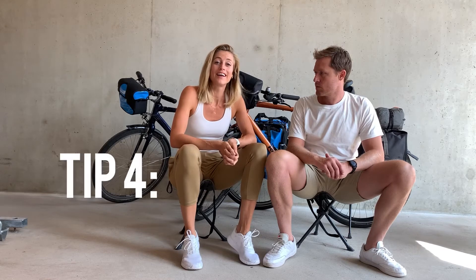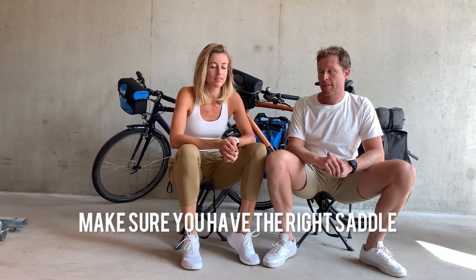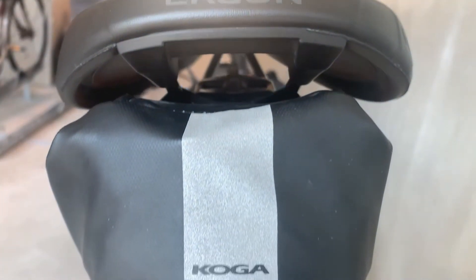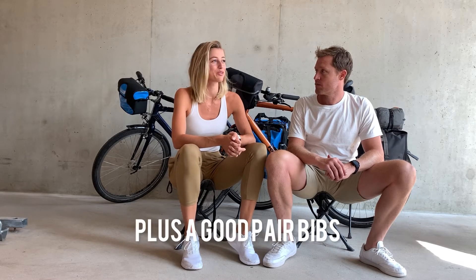Tip four: it's good to make sure that you have the right saddle when you start cycling, especially with long distances. You can actually measure your sitting position, and that should guide your saddle choice so you make sure you're comfortable enough. Of course, a good pair of bibs is also very useful.